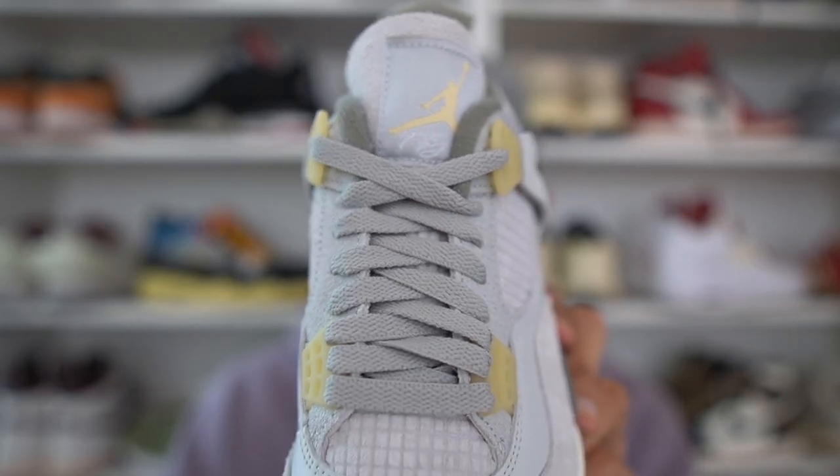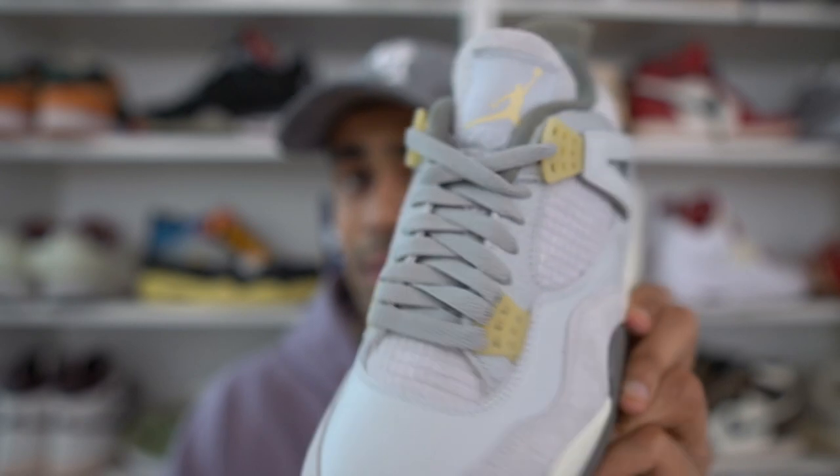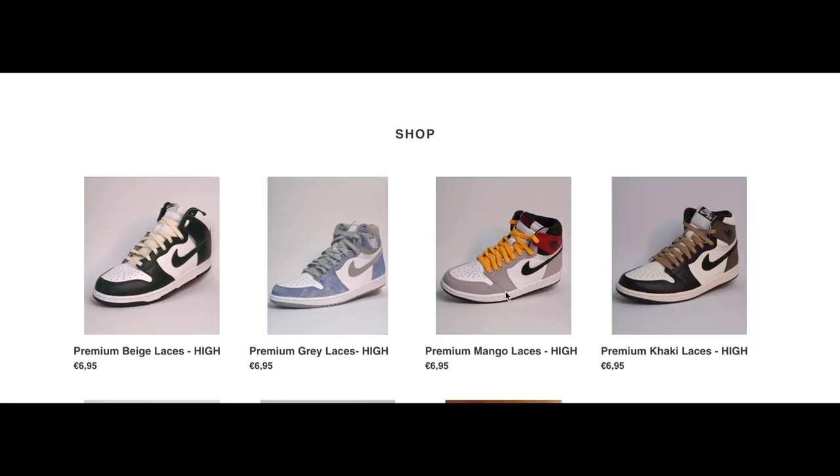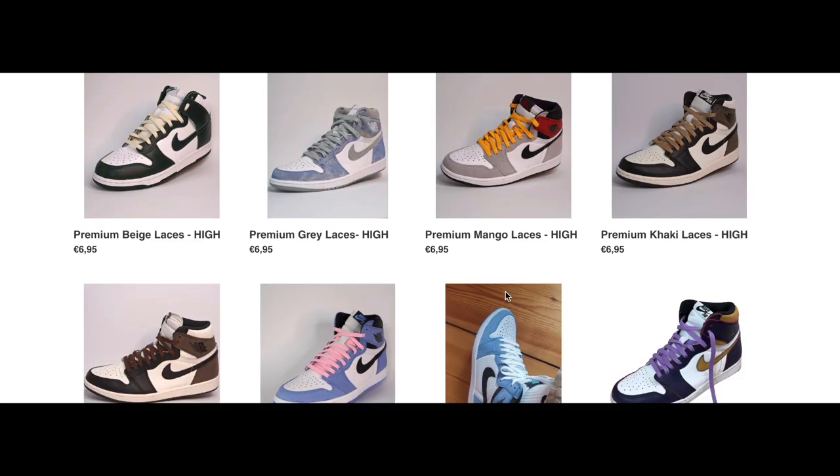The only laces that come with the pair are these dark gray laces, which is too bad because we didn't get yellow laces. I also think a nice pair of cream or beige laces would have gone really well with this pair, especially matching the midsole. You can of course cop those from my own store — Elevate Laces. The link is in the description and we ship worldwide for a very affordable price.